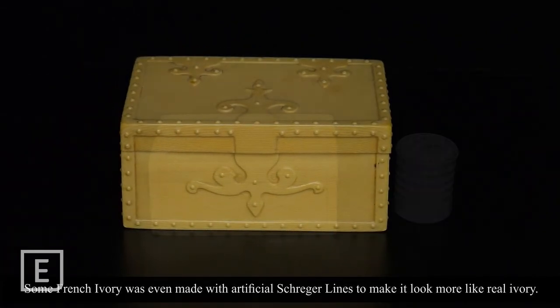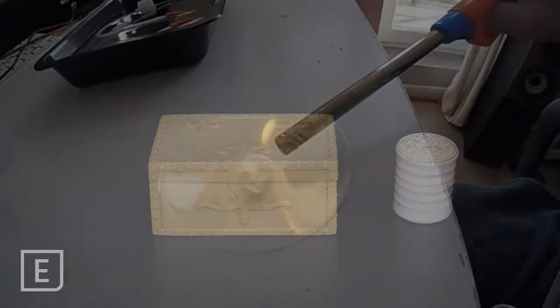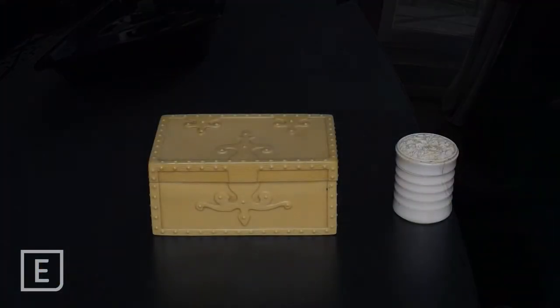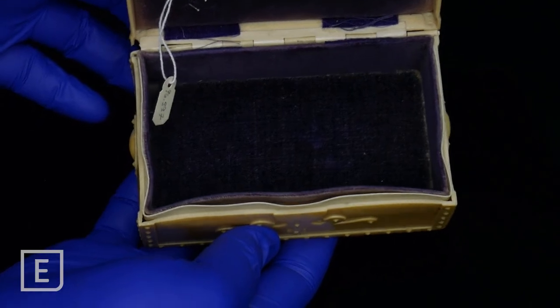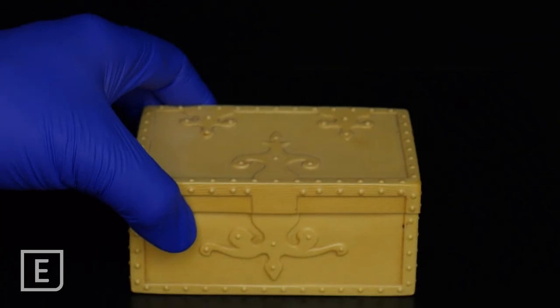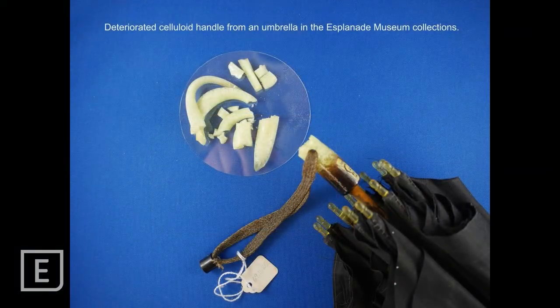The problem is that celluloid is not very stable and can gradually break down, releasing the camphor as a gas and leaving the nitrocellulose, which can also degrade. Nitrocellulose is also the basis for smokeless gunpowder and some explosives and is highly flammable. We can tell when French ivory and other celluloid items begin to break down as they will usually warp, which we can see on the edges of the box here. Once the material has begun deteriorating it cannot be stopped, but it can be slowed. Sometimes it happens quickly and sometimes slowly — it's very difficult to predict. The celluloid handle on this umbrella in the museum collection has warped and broken as it deteriorated and is now really falling apart.